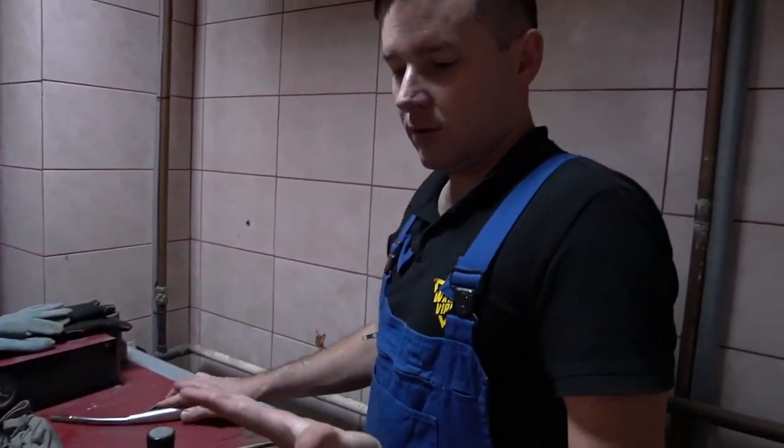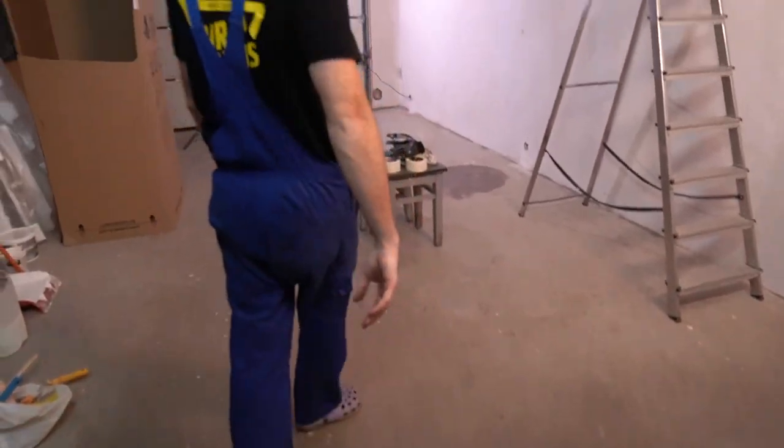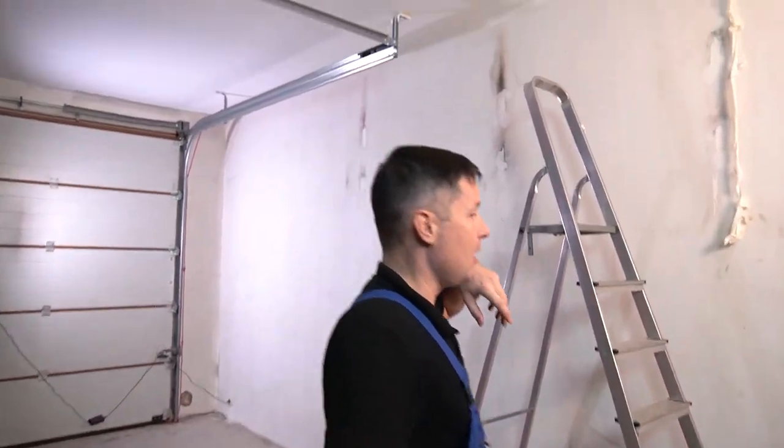First work of the day done! First part is done. Now let's continue our renovation process. As you know, the ceiling is painted. And now let's admire that nice and beautiful light.